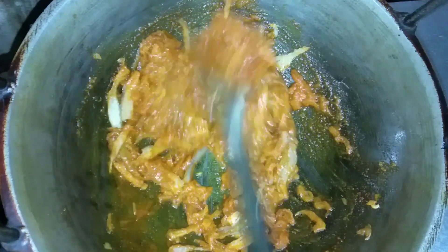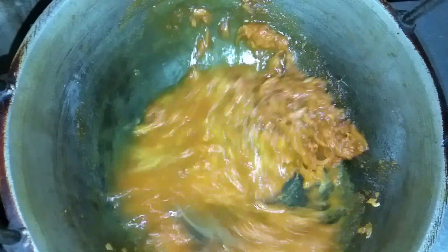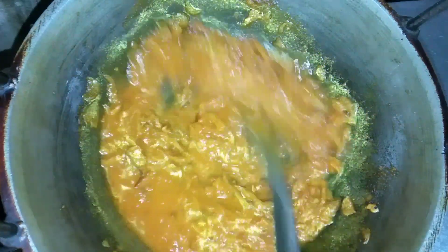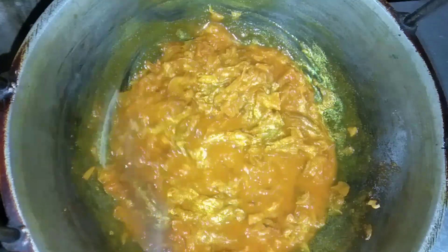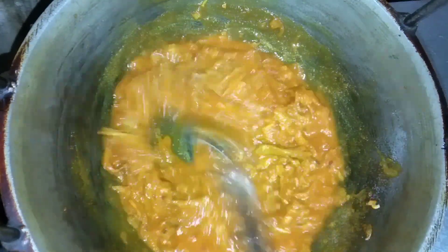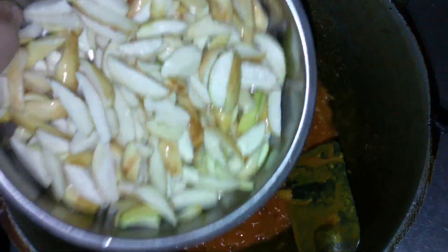I am going to cook this thing. I am going to cook the eggs — for the egg and the egg.